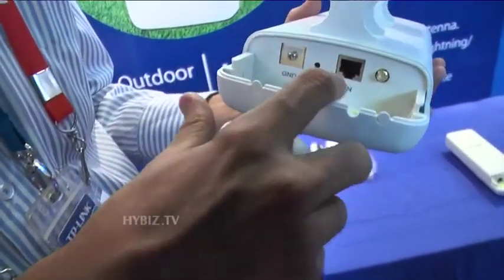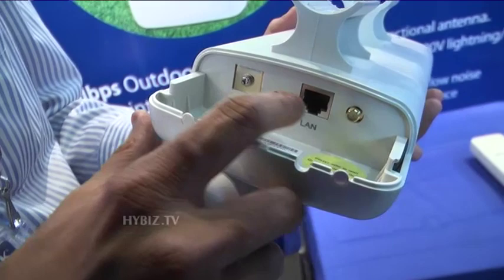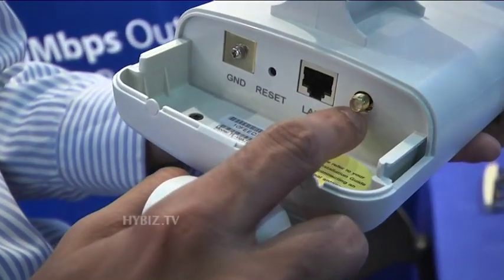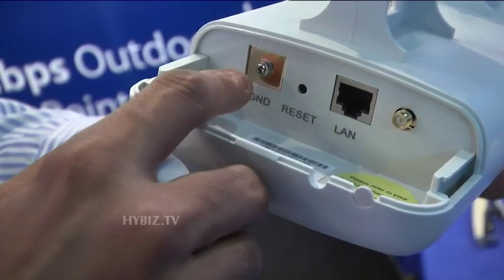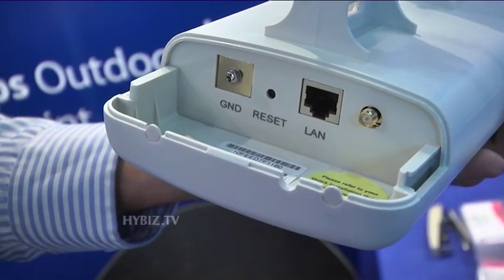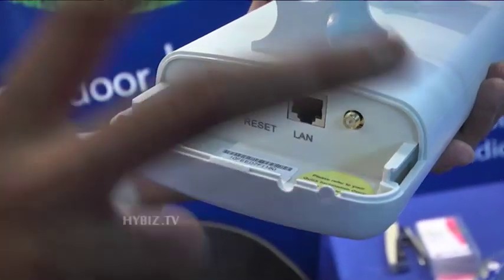It has a connection option here. There is a LAN port here. Here, if you want to connect any external antenna, you can connect it here. There is also a reset option here, and you can connect other cables as well.